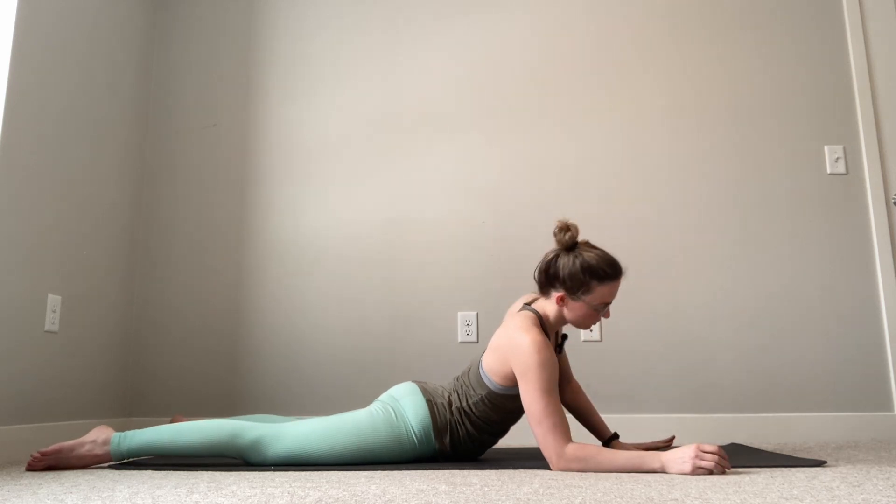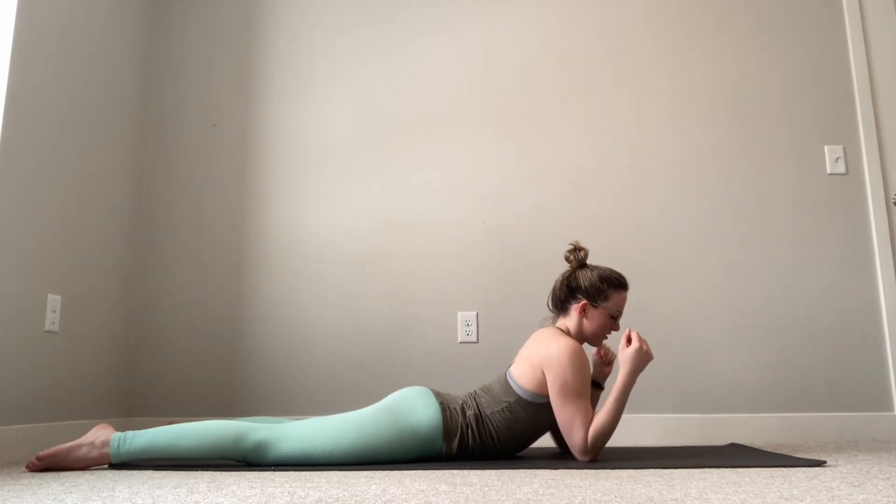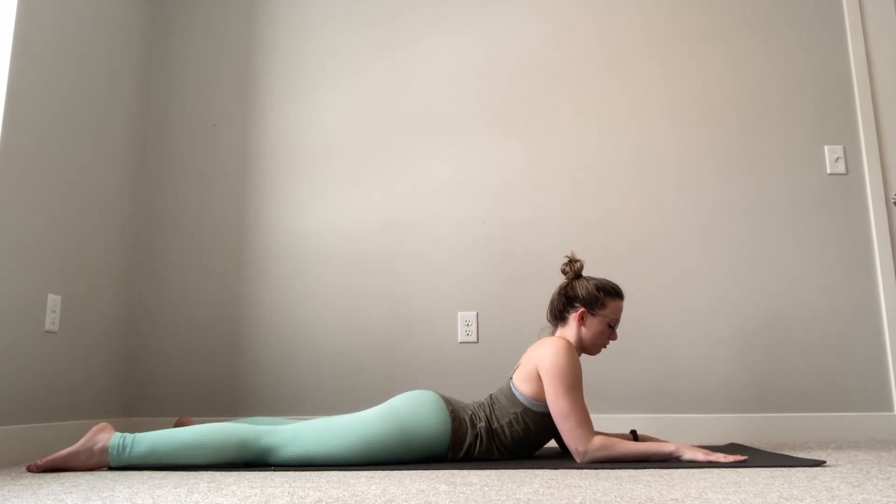Let's talk about how to get into this pose and some cues for form that I like. There are a lot of different ways to engage our muscles to support the stretch, so I will give you one option — there are certainly other ways to do it, but this happens to be my personal favorite. We're going to start lying on our stomachs, planting our elbows right underneath our shoulders, and then forearms are going to come on the floor.